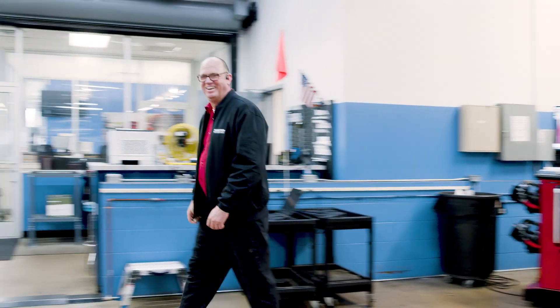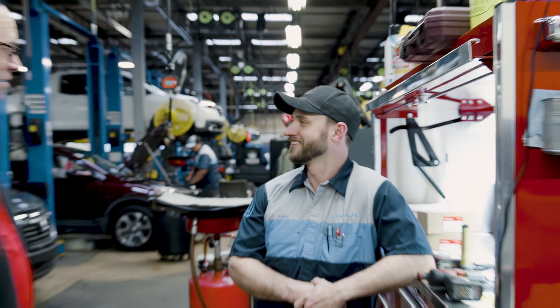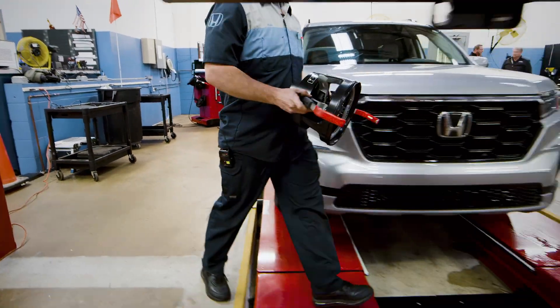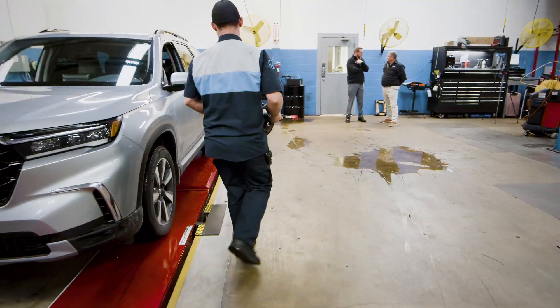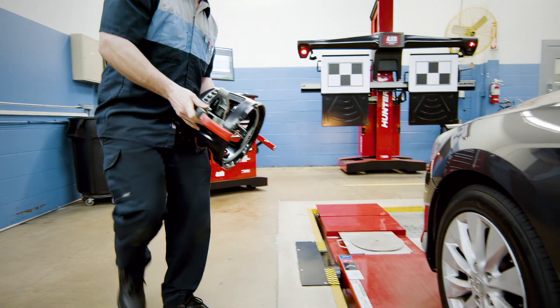The guys over at Hunter spent a whole day with us, using different vehicles and different aiming procedures, to make sure it was set up right and that we knew how to use the machine. The support from them has been great. You don't even have to train after about the third or fourth person, because they're all over here showing each other how to do it.